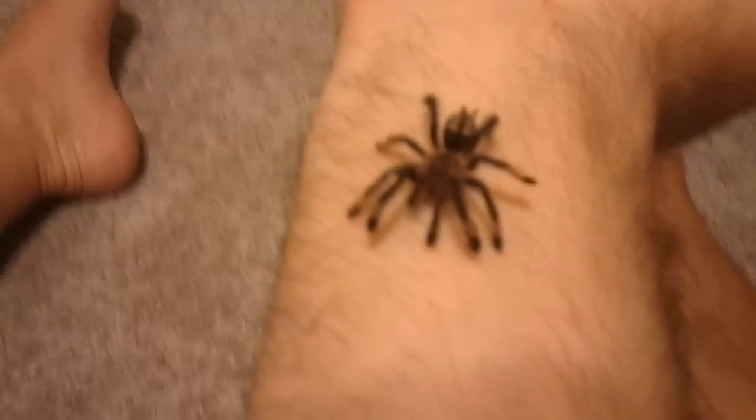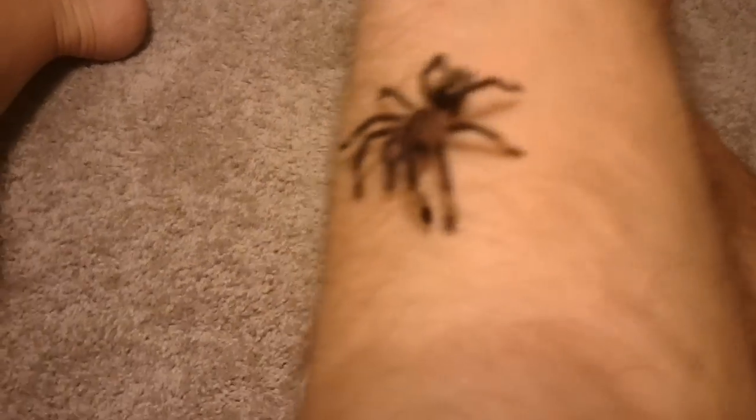Anyway, I just wanted to show a quick video of her colors that really came in just one molt, and it looks like a totally different spider.